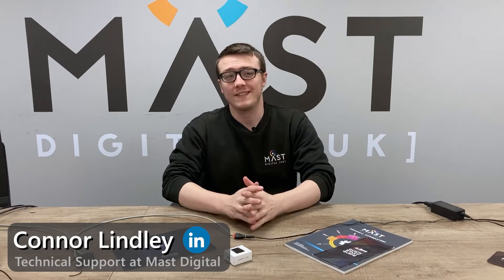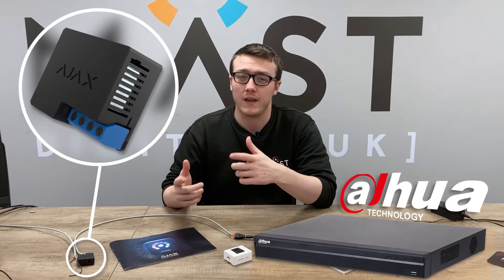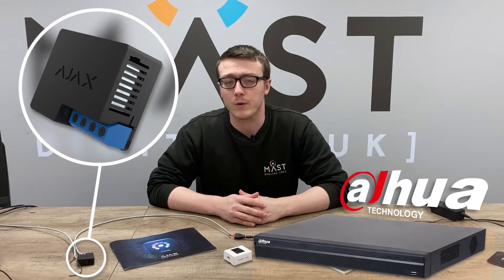Hey, I'm Conor, I'm part of the Mass Digital Tech team. Here today we've got the Ajax Relay, and what we're going to do is set that up with a Dahua recorder to enable the arm and disarm functionality on the recorder.